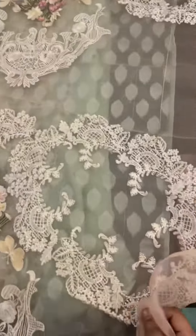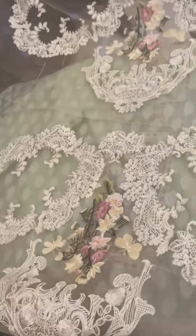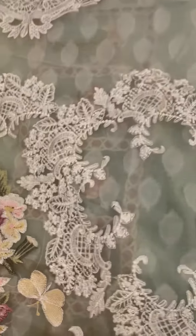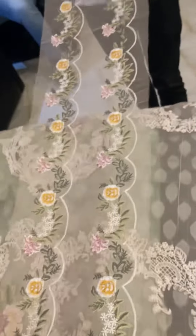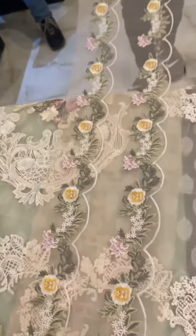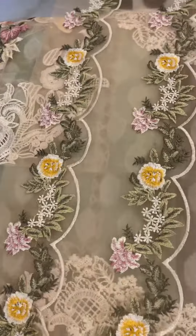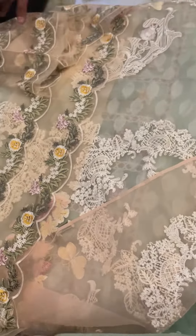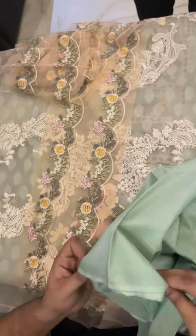Both sides are heavily embroidered. This is a plain cotton trouser. Thank you.